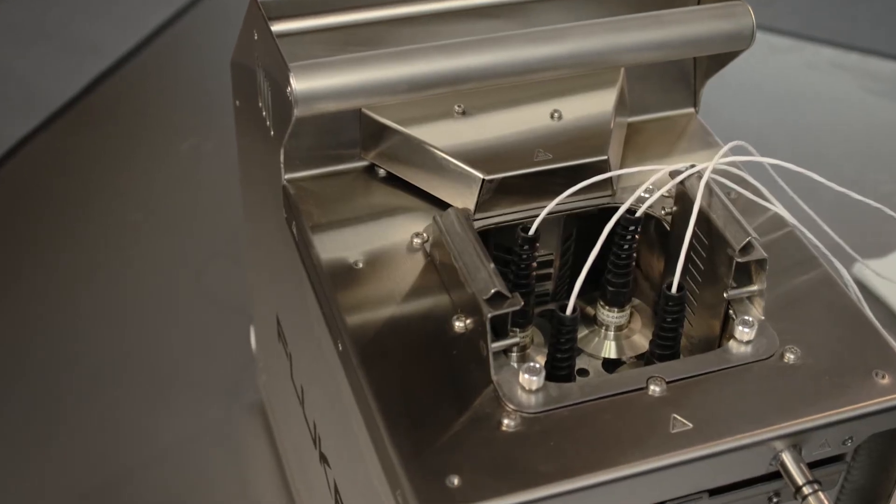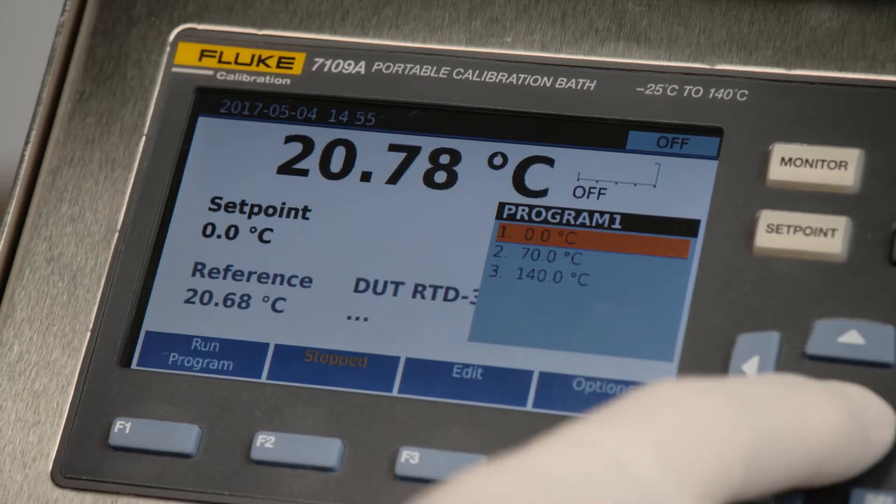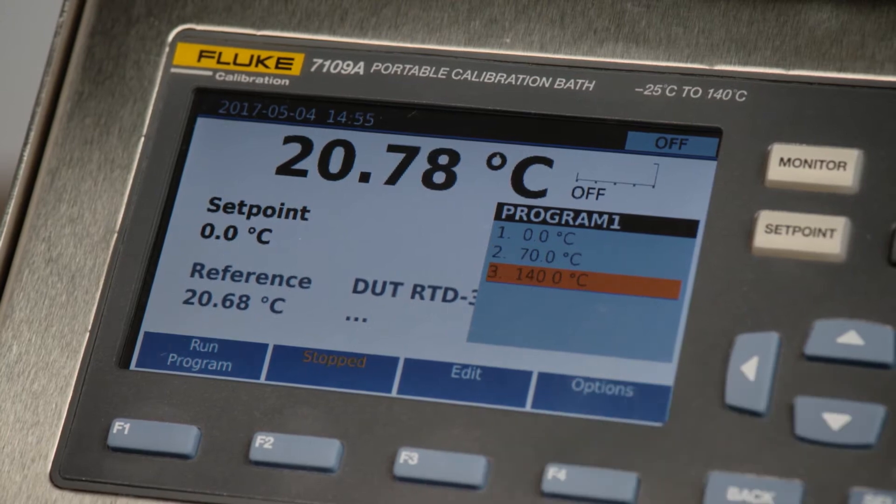The tri-clamp sensors will be calibrated at three temperature points: 0, 70, and 140 degrees Celsius.